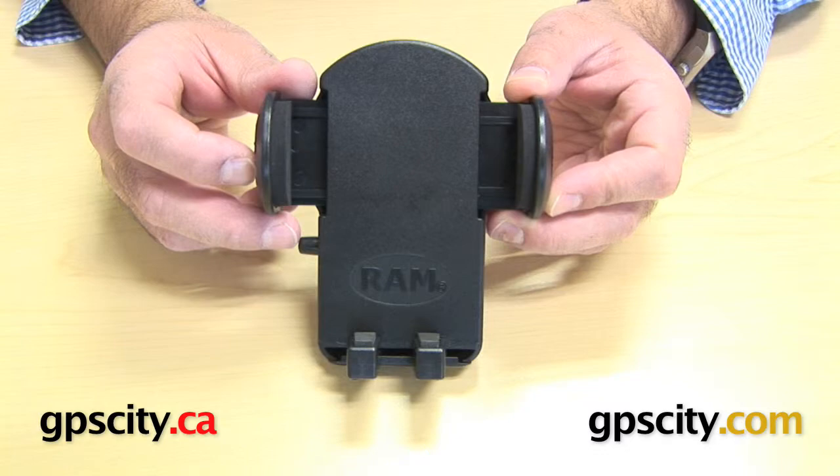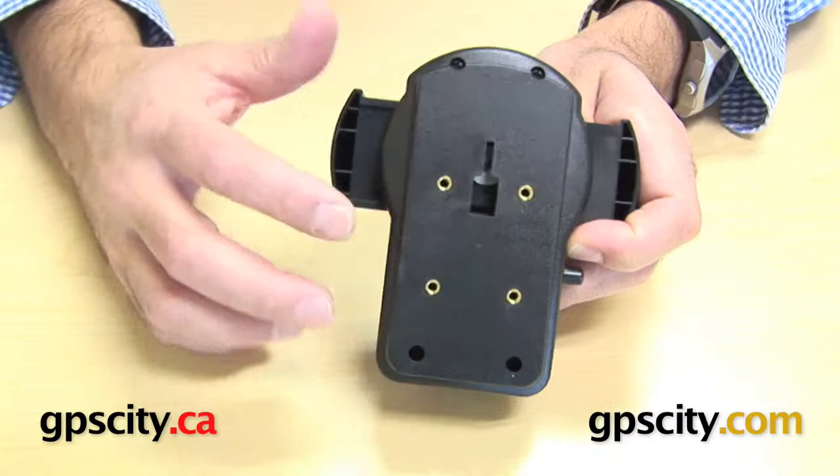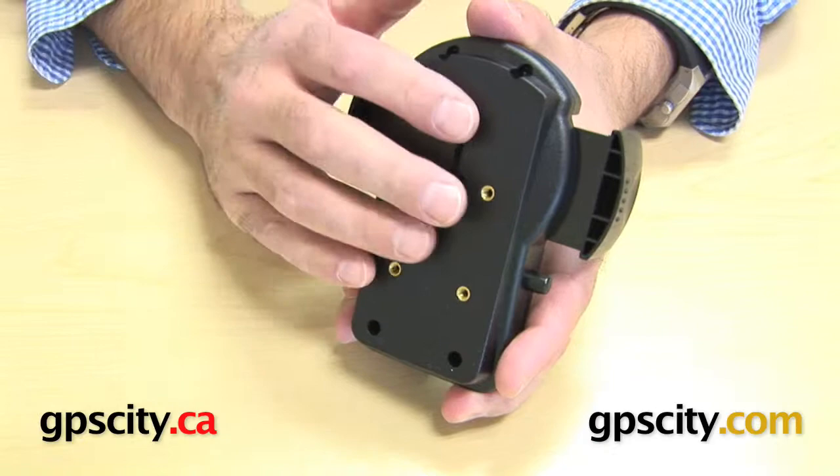I'm going to talk to you about the RAM-HOL-UN2, which is the universal side clamping cradle. I'm going to spin it around first and show you the back. You can see the four screw holes there — what those are for is clamping this cradle directly to a RAM mount.